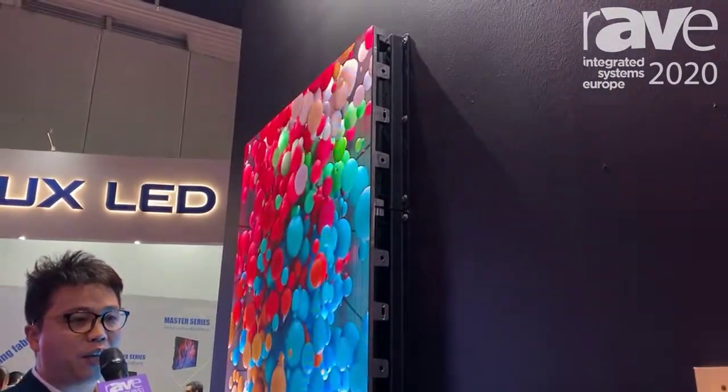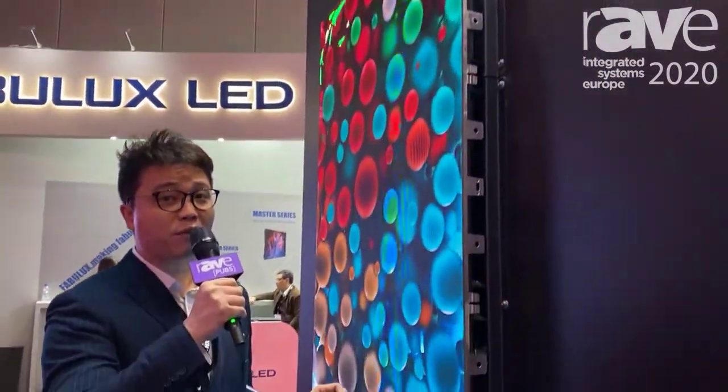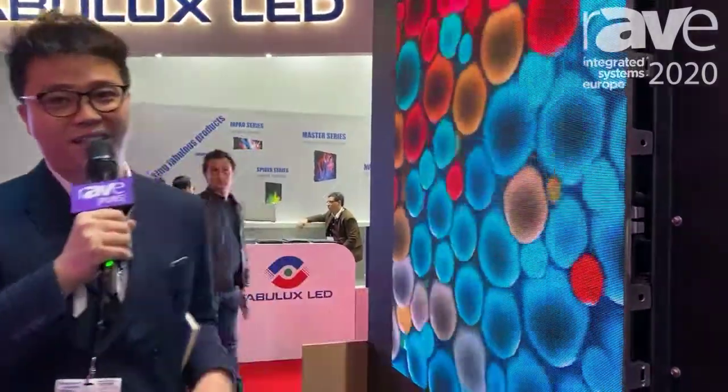If you want to know more details about this model, you can log on to our website at www.dicolor.com. Have a good night.